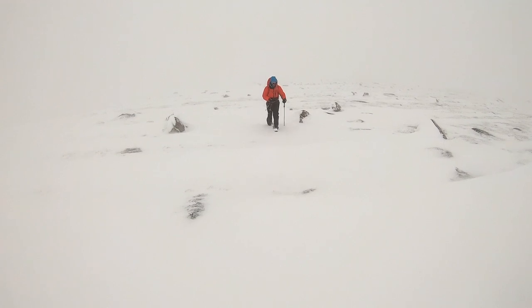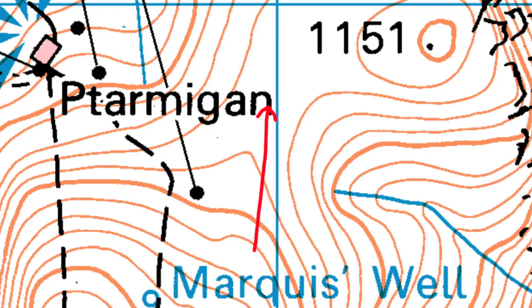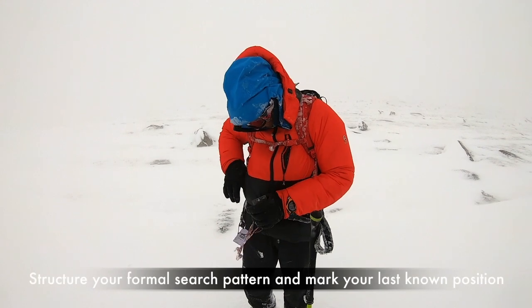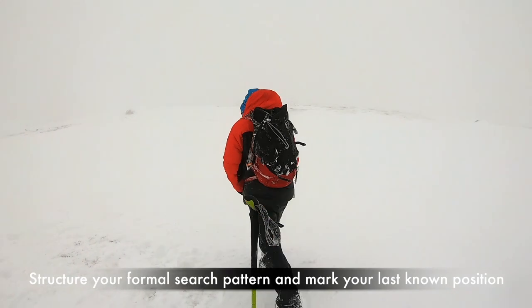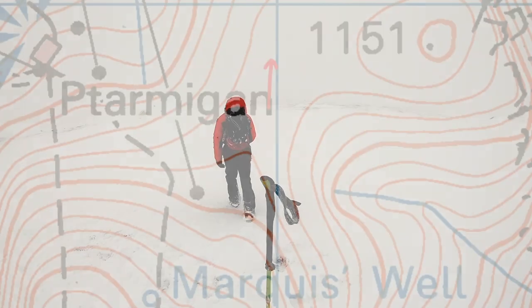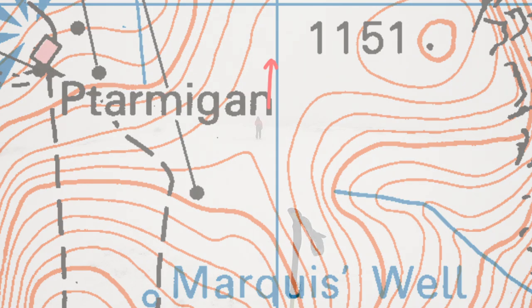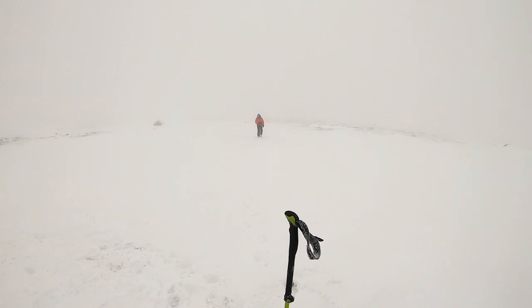To help find an exact location you need to work out what the ground is doing around and ahead of you. For example, if you have been walking on a northerly bearing, you will already have an idea of what the ground is doing to the south of you. Next, either leave a walking pole or your friend and walk a further 50 metres on your bearing. Soak up the information about the terrain you have walked over.